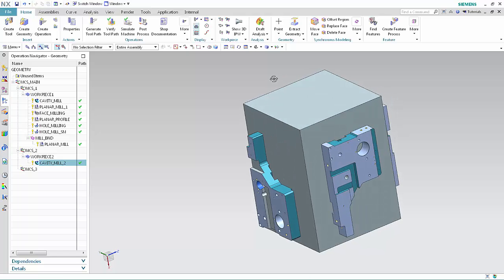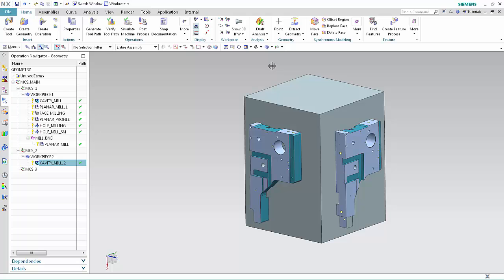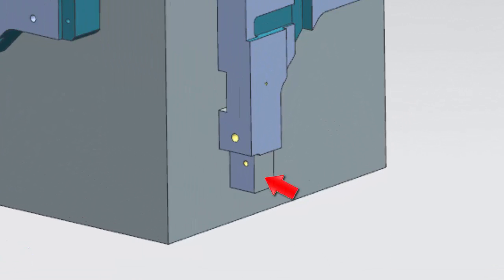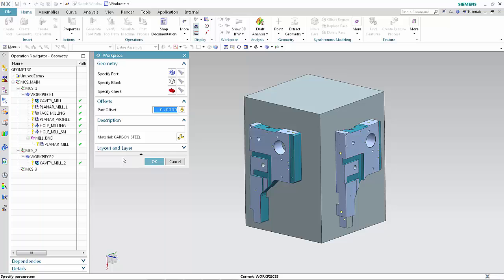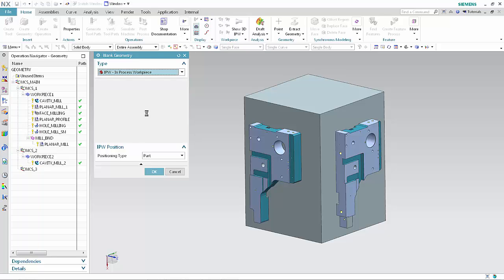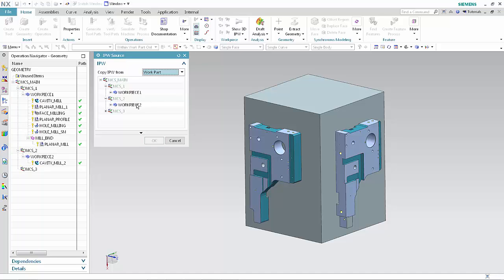Next, we'll create a workpiece group for the part mounted on phase 3 and position the IPW using the same orientation relative to the part as the CSIS in Workpiece 2. This is a different part containing an additional face that requires machining. Click Create Geometry. Select MCS 3 from the geometry list. Type Workpiece 3 in the name box. Click OK. We'll now specify the IPW source and position for Workpiece 3. Click Specify Blank. Select IPW in-process workpiece from the type list. Click Select Source for IPW. Click Workpiece 2 as the IPW source. Click OK in the IPW Source dialog box.